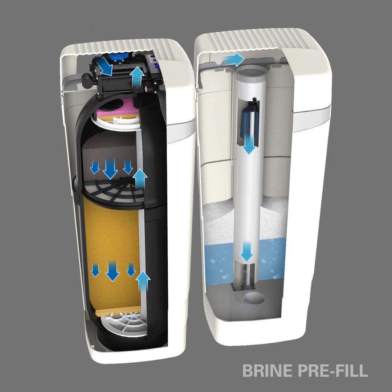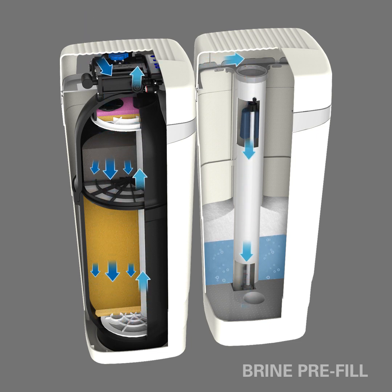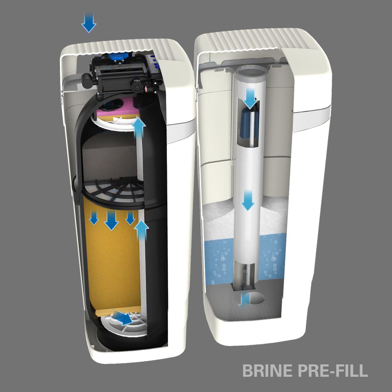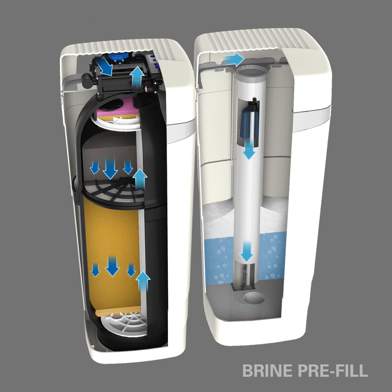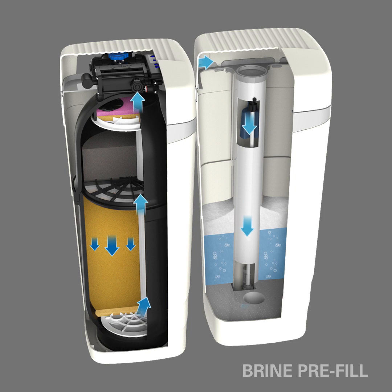To add more water to the brine tank, the water first enters the system traveling down through the medias, and back up the tube before crossing over into the brine tank where the salt is stored. The water remains here, dissolving salt to be used later in the regeneration process. It is important that treated water is used to fill the brine tank because it leads to better performance and helps keep the salt clean.